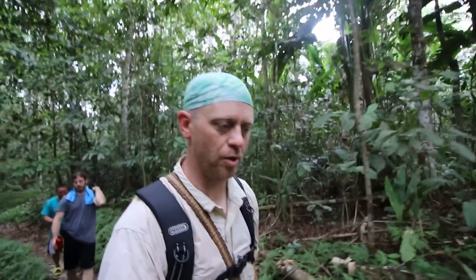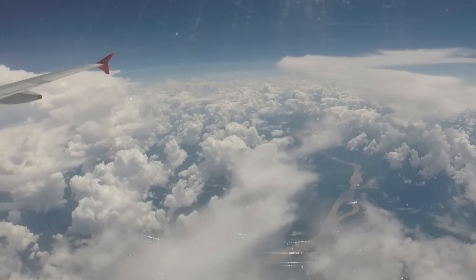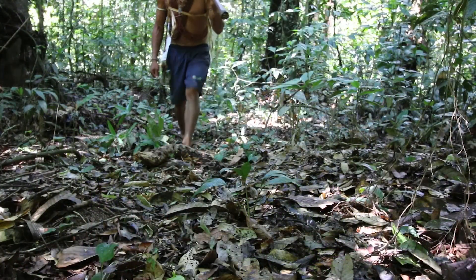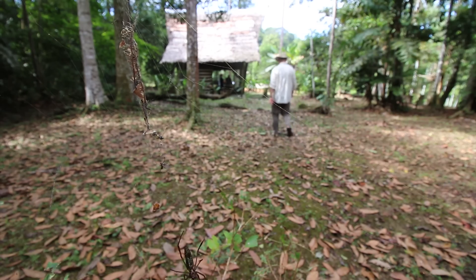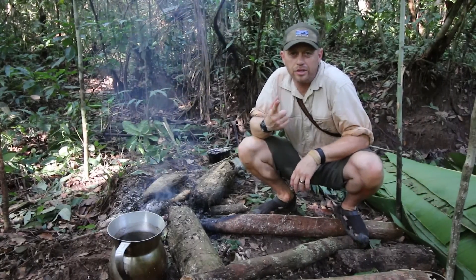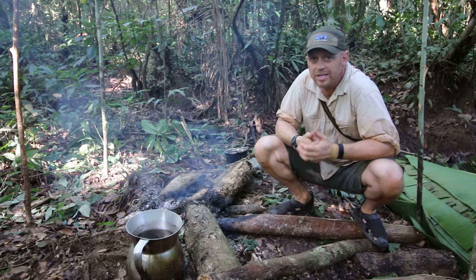Hey, this is Toddler with T-Jack Survival. I am down in the jungles of Colombia with Bushcraft Global and Tops Knives. Got some real cool stuff coming your way so stay tuned. I'm going to show you a very quick video on how to deal with rust and patina in the jungle.